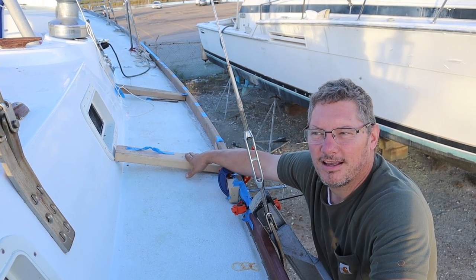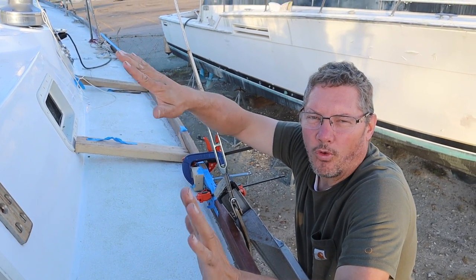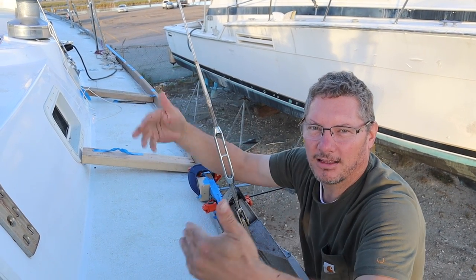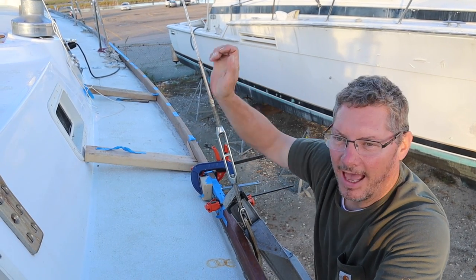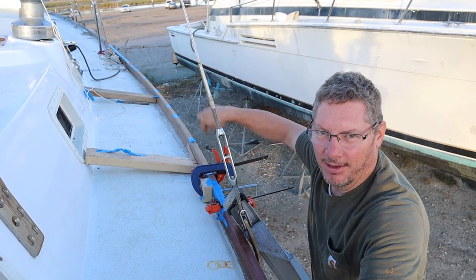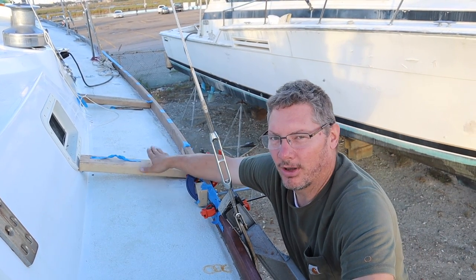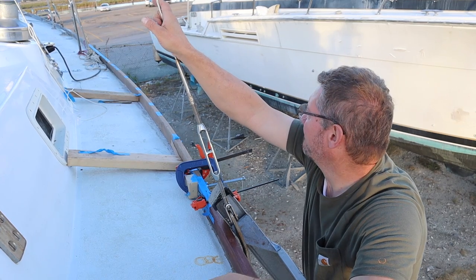These boards are there because of the spring — when I pulled the steamed piece of toe rail off the form it sprung back a little bit, so those boards are there to help keep the middle out as I bring the outside ends in so the shape stays correct. When the bolts are in they'll hold it in place, so I don't actually need these boards right now, but I thought I'd leave them there overnight anyway.